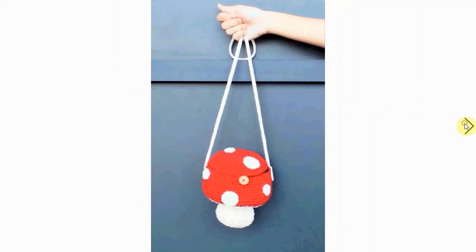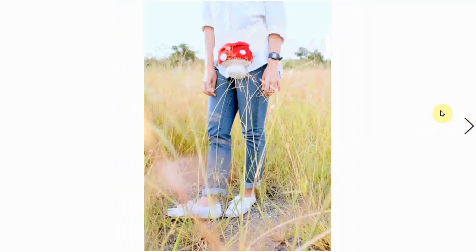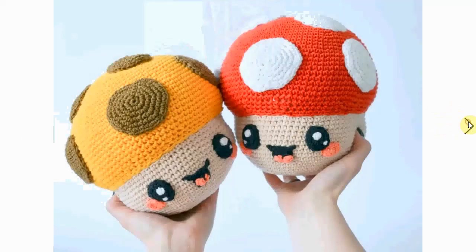Another mushroom bag — this one comes with a nice cord so you can hang it. Here it is in action. It has two openings: a little zipper on the bottom and a lid with a button on the top. Very functional and cute.